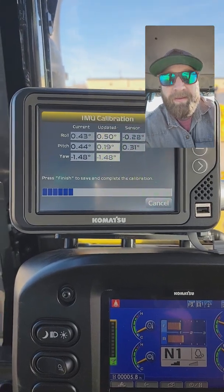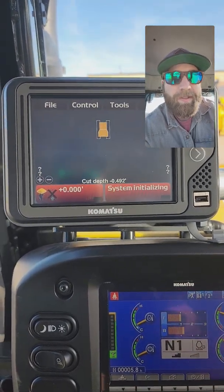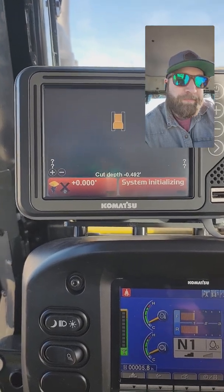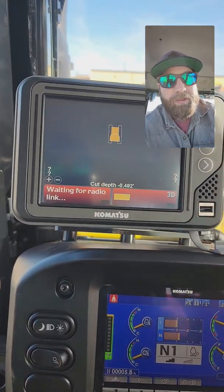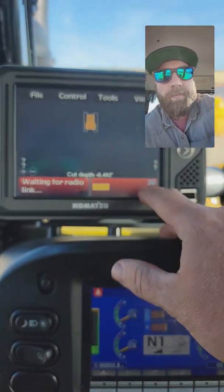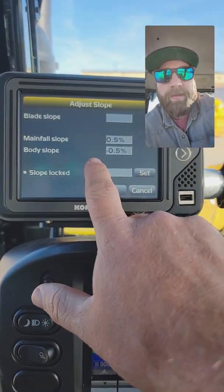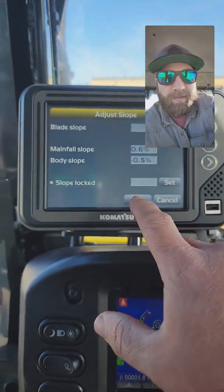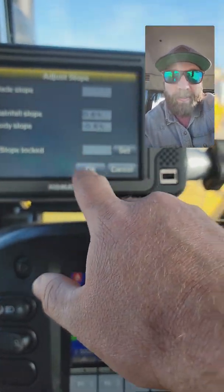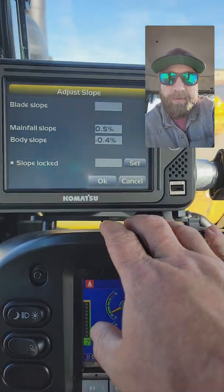Before, you had to do this all manually — now it's going to update the sensor automatically. I'm going to hit Finish, then go north and south and do the same thing. A good way to verify: go into IMU, zero out your blade, and check that your blade slope and body slope match on the screen. That's a pretty good quick check.